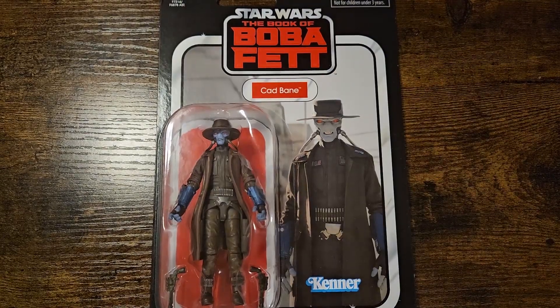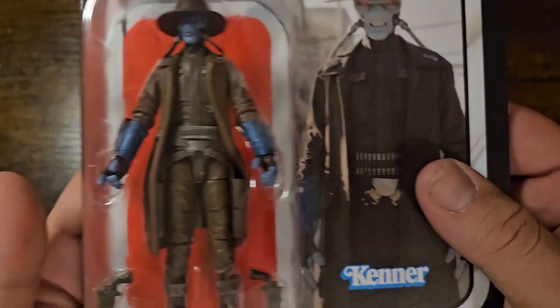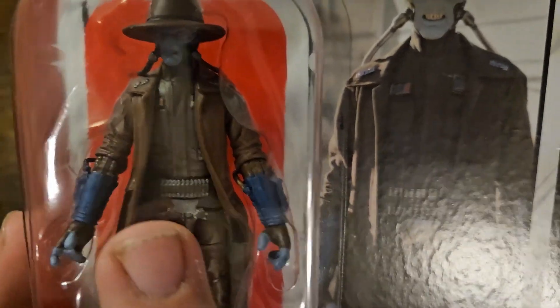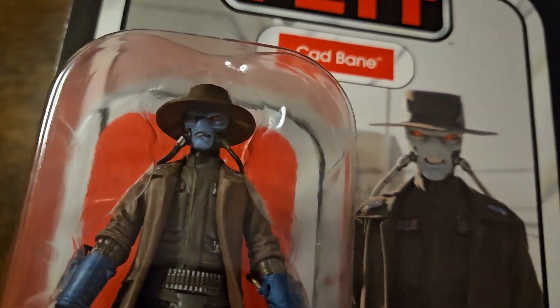Next up, we're looking at Cad Bane — this is the live-action interpretation of Cad Bane, so the hat is much smaller and the waistcoat and all those things have a bit more proportion to them. We do still have his amazing blasters — the two blasters he uses in almost everything. The figure has the ammo belt, the nice jacket, wrist gauntlets, tubes for the face, and the hat.